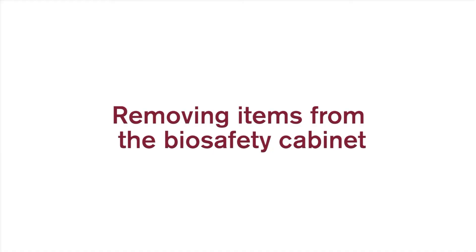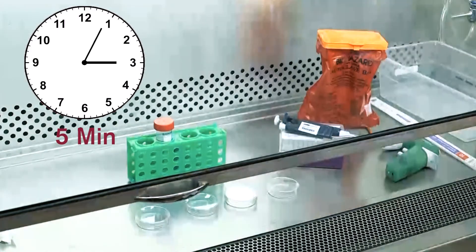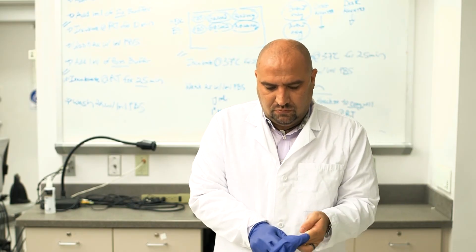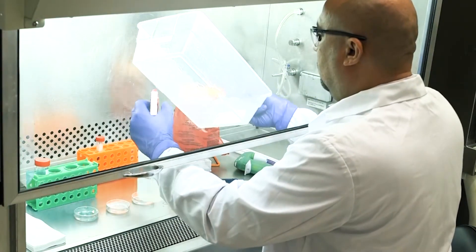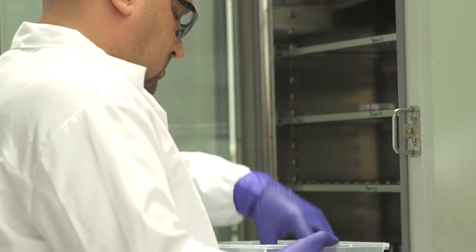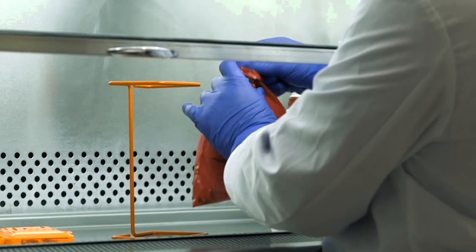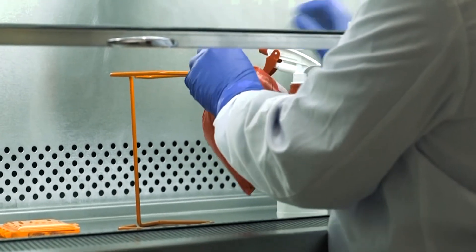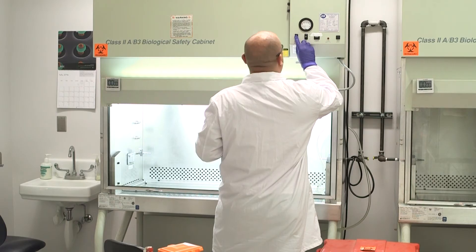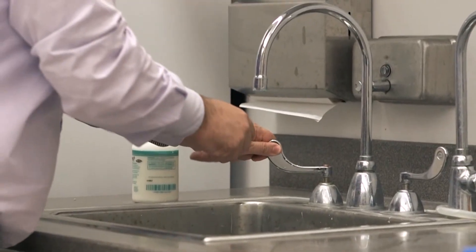Removing items from the biosafety cabinet. Once work inside the biosafety cabinet is completed, wait five minutes to purge air from contaminants before exiting the cabinet and removing items. After exiting, remove your gloves and replace them with a new pair. Surface decontaminate all items inside the biosafety cabinet before removal. First, remove samples that need to be placed in incubators, refrigerators, or freezers. Then remove all other items except for waste. Collect waste in the biohazard bag, close the bag inside the cabinet, and wipe with disinfectant before removal. Disinfect all cabinet surfaces. Turn off the light and the blower. Remove all PPE, dispose of biohazard waste, and wash your hands with soap and water.